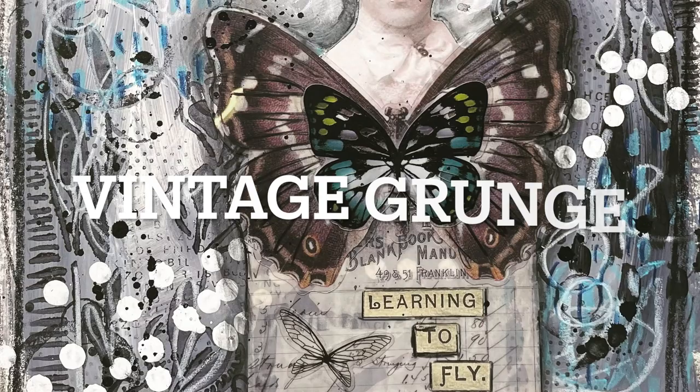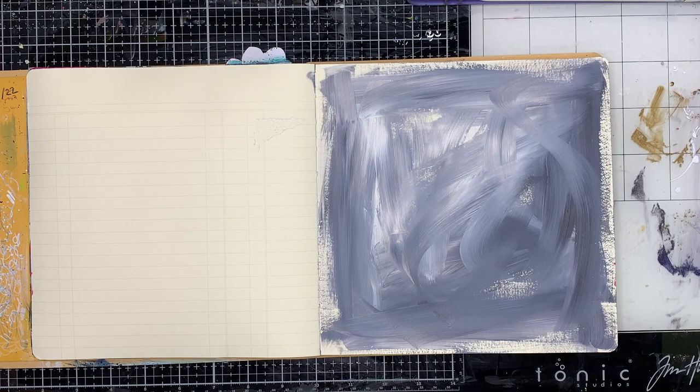Hi everyone, it's Niamh here and welcome to my art journaling channel. Today we're going to be playing around with a little bit of vintage grunge in our journals.